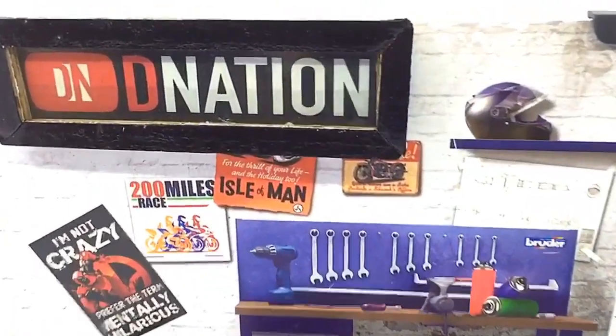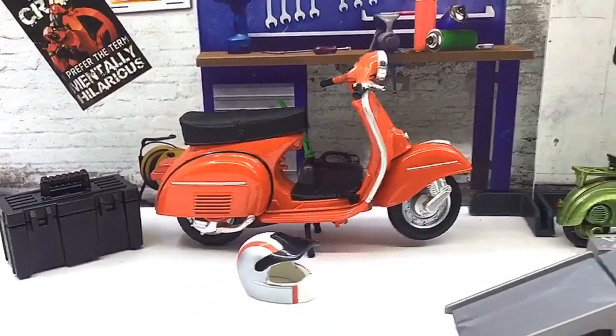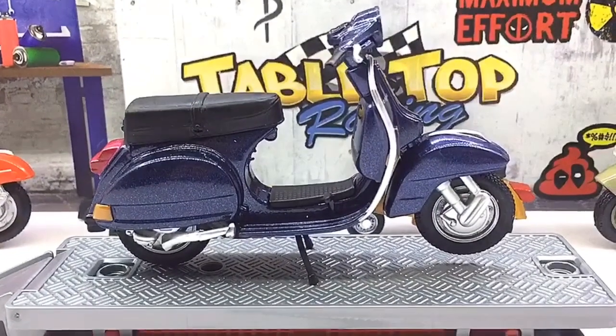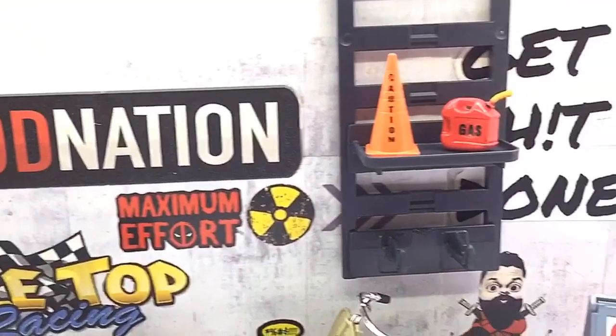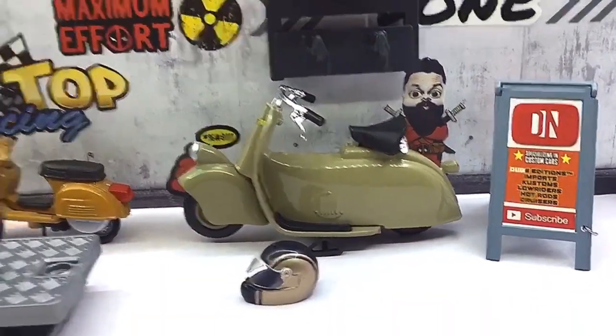Hello D Nation and welcome back to a Diecast motorcycle unbox and review episode. In today's episode, we are going to be reviewing the 1978 Vespa P150X, which is a licensed 1/18 scale diecast scooter manufactured by Mystore. So stay tuned with me on this one and let's get this started.